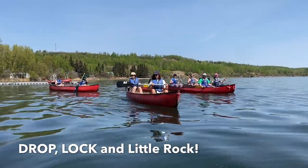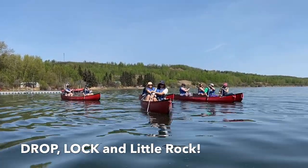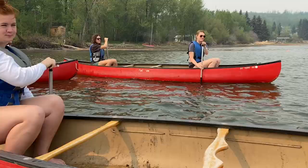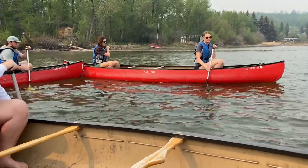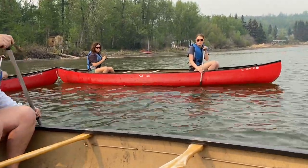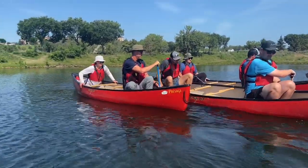Okay now do your drop skeg and rock the boat. Alright, bring it out of the water. Good job, well done everybody. Has anybody got any questions? Good job.